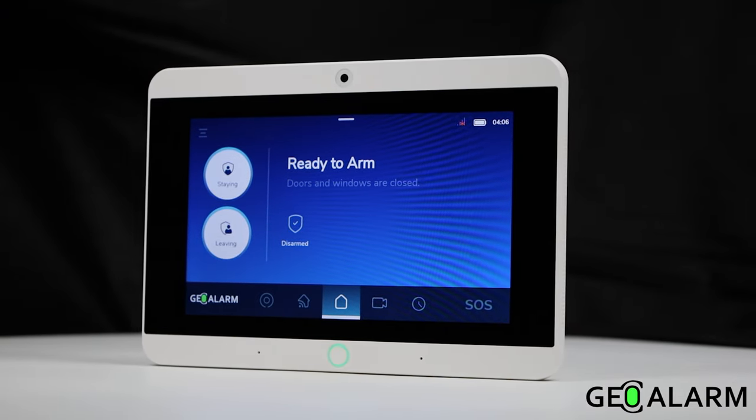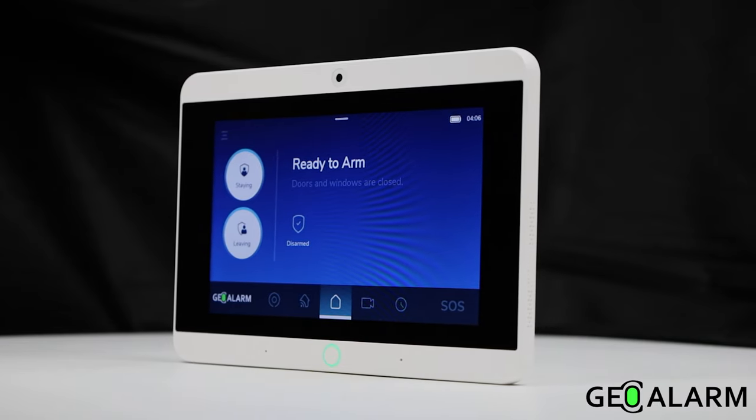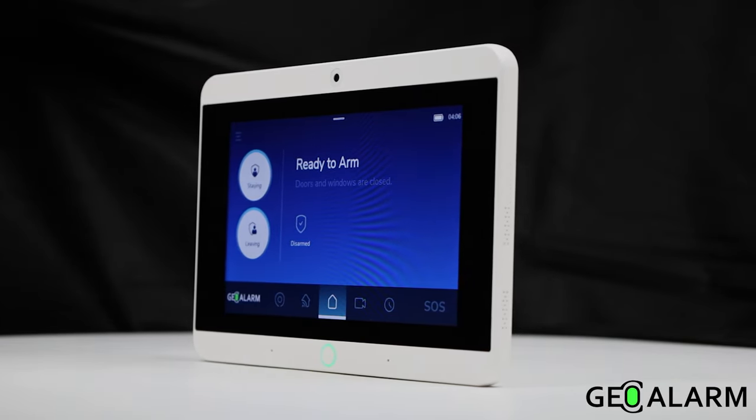Introducing the GeoAlarm, the wireless all-in-one security, video, and automation control panel by GeoArm.